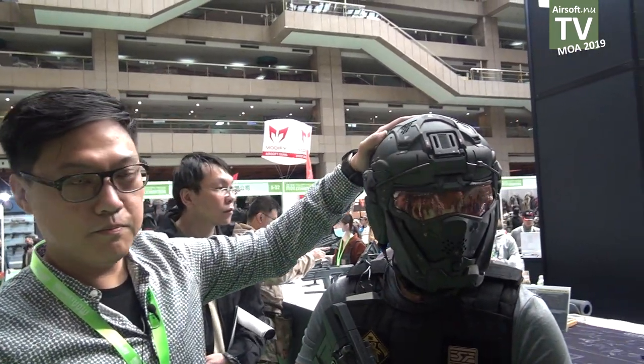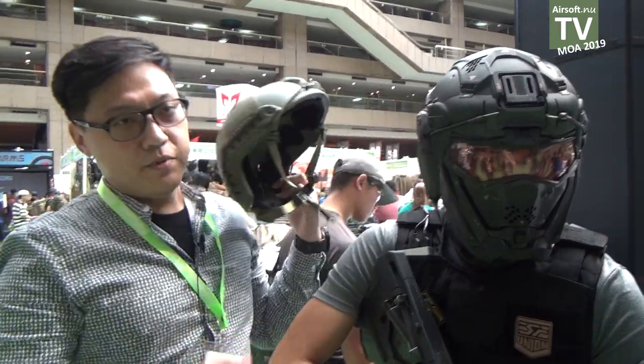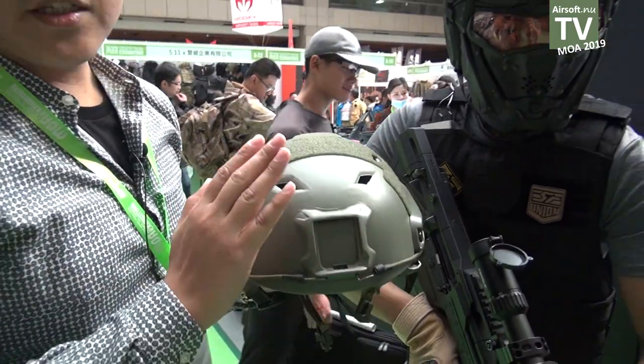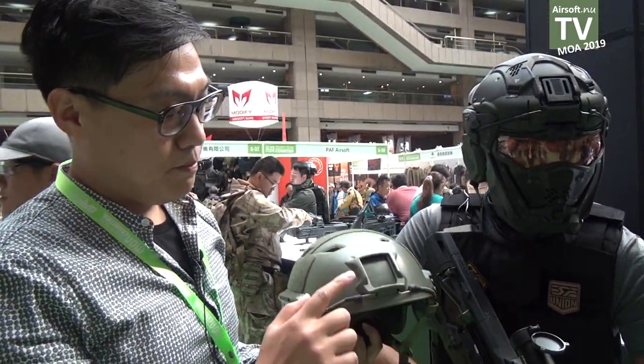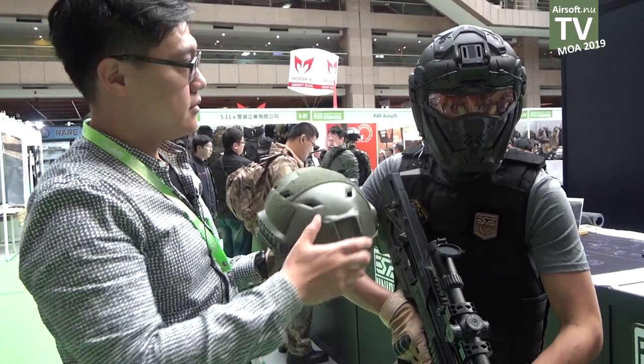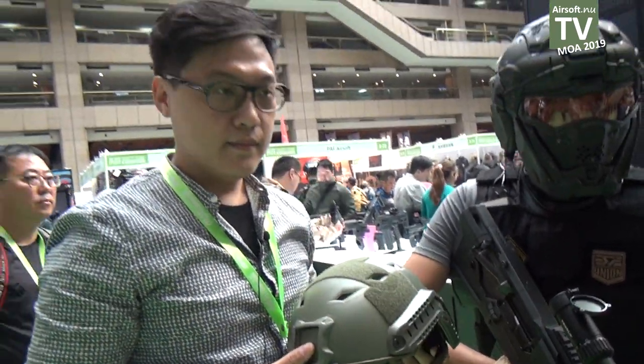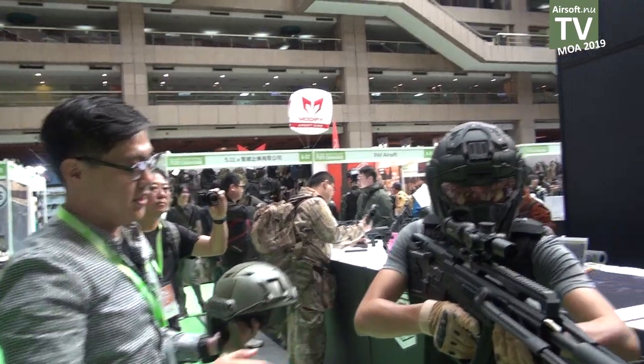This one is a kit based on a fast helmet. We call this the bunk version. So this kit fits on this. Okay, you can demo some.